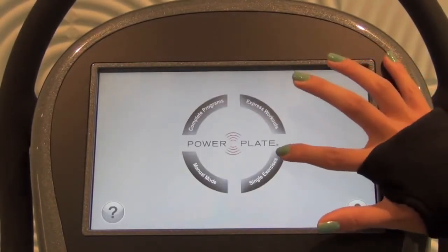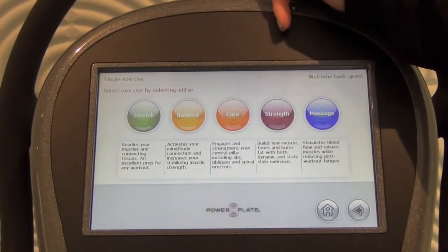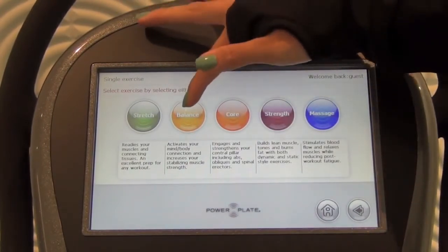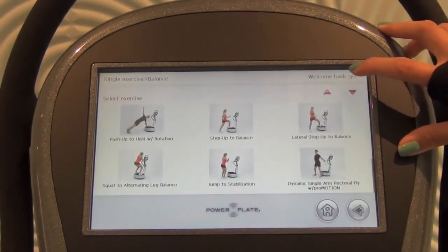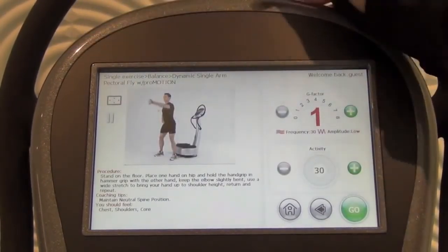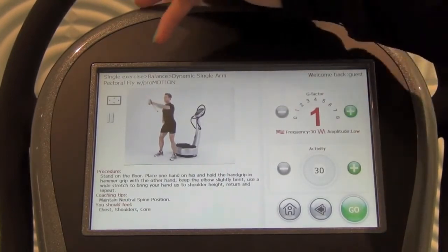Next we'll look at Single Exercises. Single Exercises is a large library of certain exercises you'd like to perform on their own. You can choose between Stretch, Balance, Core, Strength, or Massage. Once you click your element, you'll be taken to a menu of exercises that fit into that element. Once you choose the exercise you'd like to do, you can preview it, perform the exercise, and you can also save it to your favorite exercises if you're logged in to your user profile.